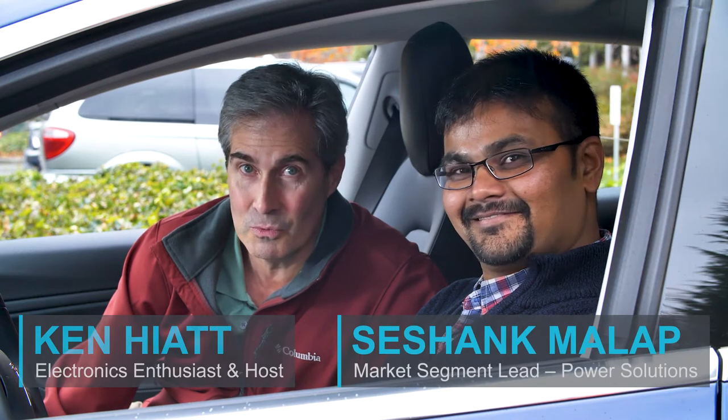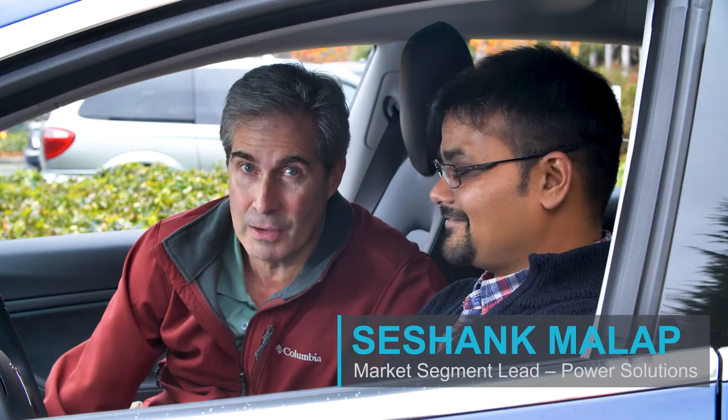Hi, it's Under the Dead and I'm Ken. Shashank is here in the driver's seat. We're in an electric vehicle and we're going to talk about the powertrain. It's going to be an exciting episode. I hope you enjoy it.